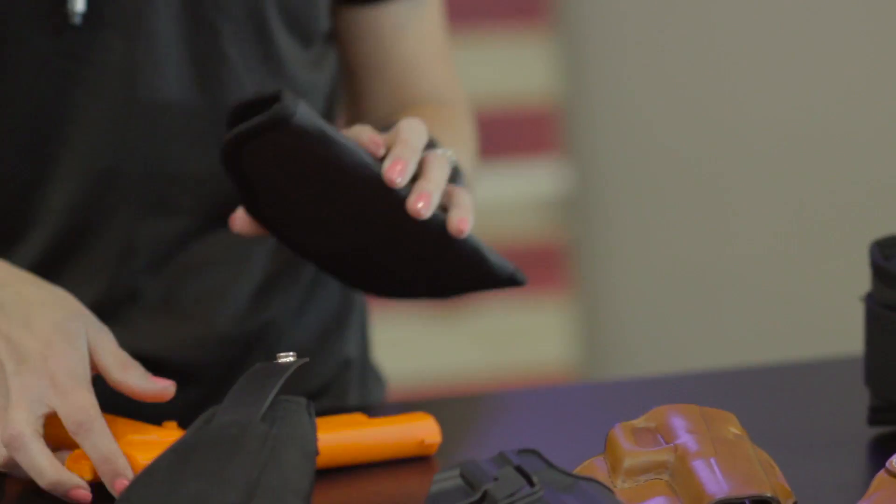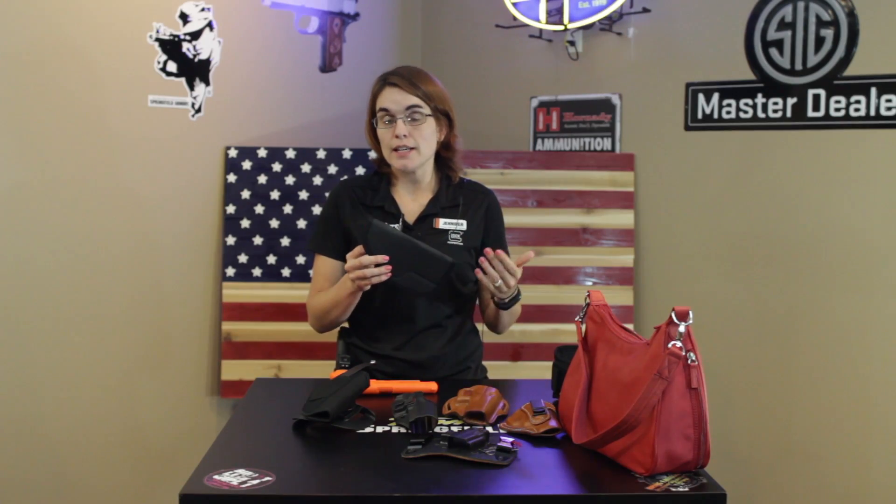When picking out your holster, it should be something that is operable and very comfortable for you. Many people own many different styles of holsters. I myself probably own more holsters than I do firearms. It also depends on what you wear, how you want to carry — inside or outside the waistband — and how you plan on carrying. If I dress up for the evening, I may carry in a purse, as a garter belt option, or there's also the ankle carry option as well.